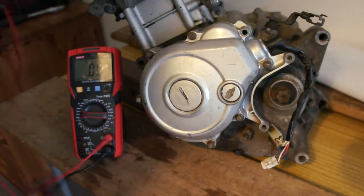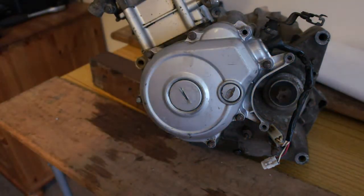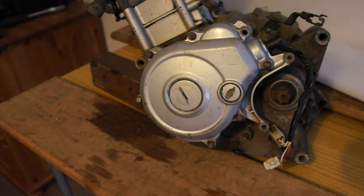So that's the pickup coil and the stator tested — both alright. Let's whip it off.